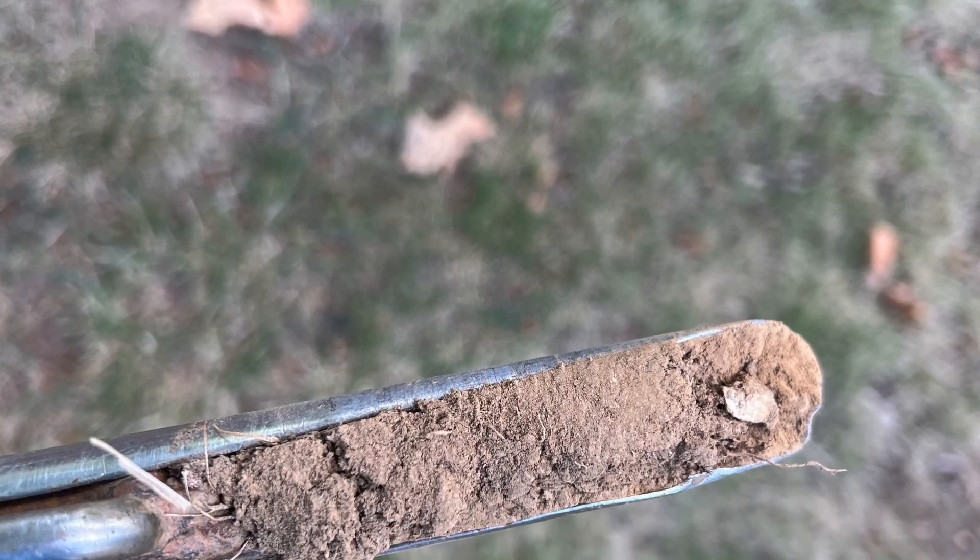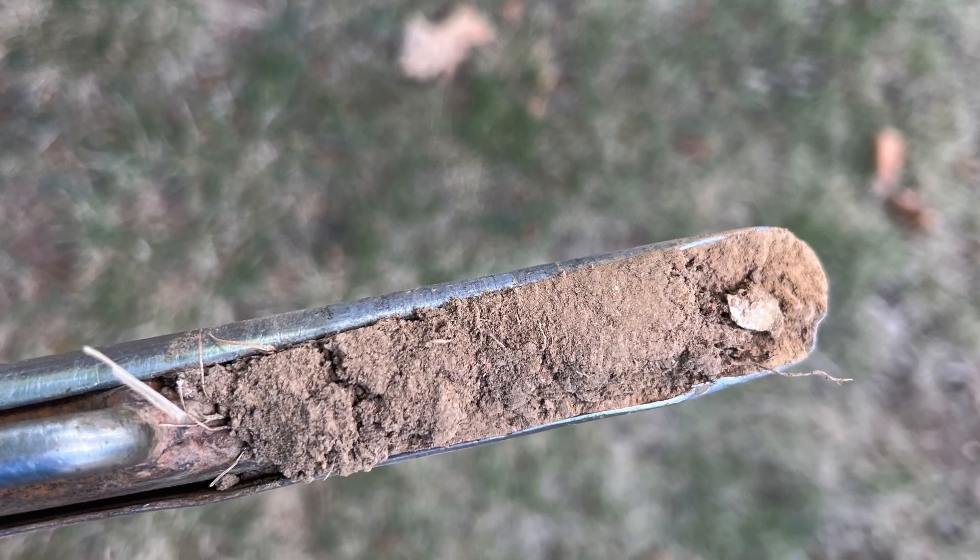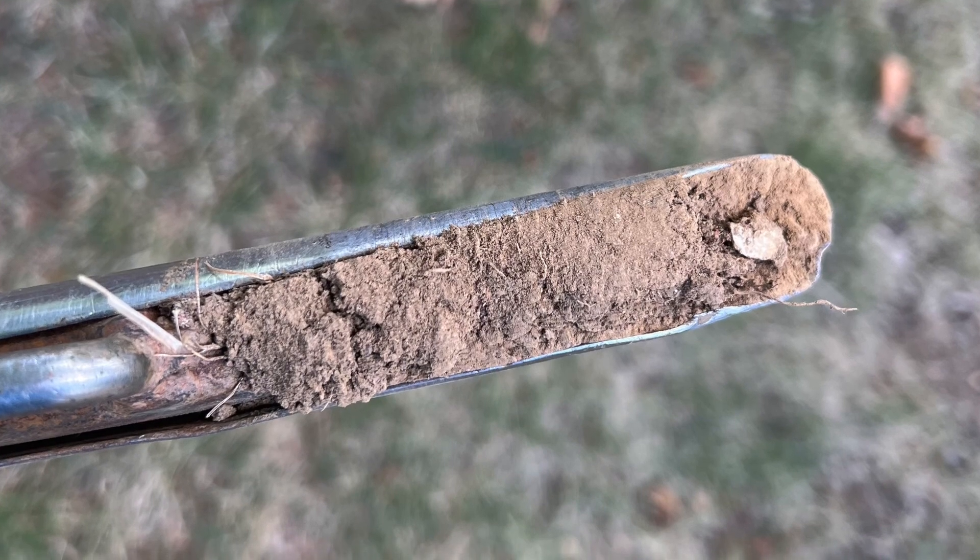Take a look at this soil probe that I pulled from one of these lawns. As you can see by this soil probe, there's virtually no organic matter in this soil.